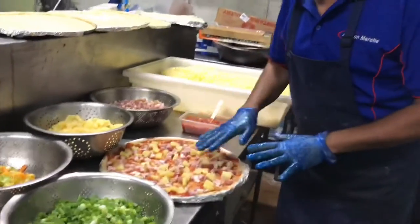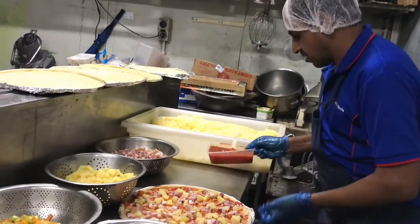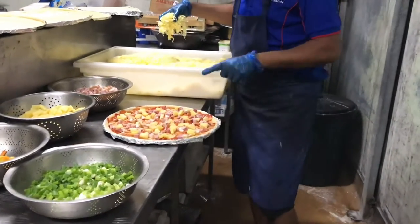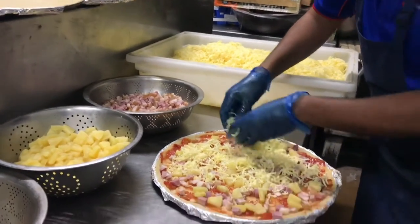Now I will put the cheese. After pineapple we put cheese, then after that capsicum and spring onion. So tomato goes on the other side, and then I take the cheese. You can see this is very good cheese, special for pizza — every part of the cheese is open and very nice.